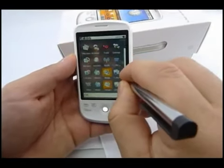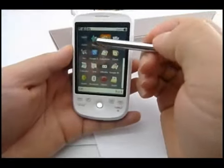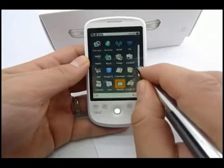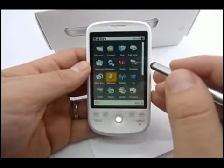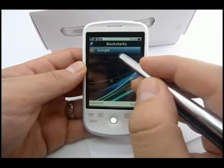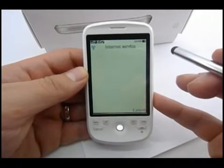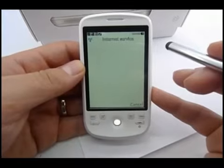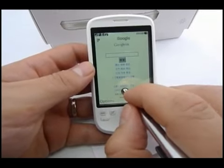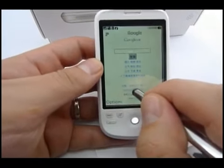What else we've got here is many useful functions, including the clock. To go on the internet — internet service, bookmarks, Google. We arrived at Google China, because Google recognizes where you're coming from and automatically redirects.